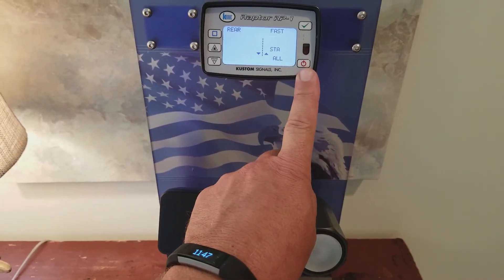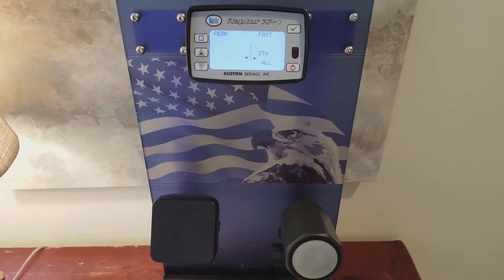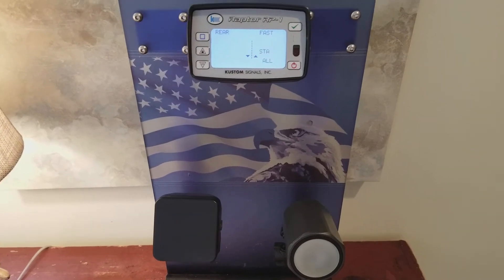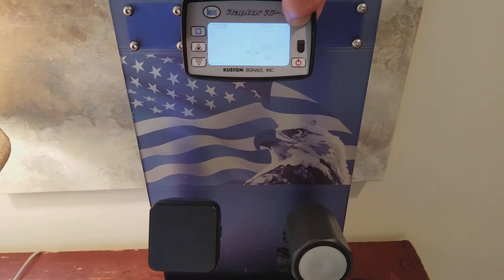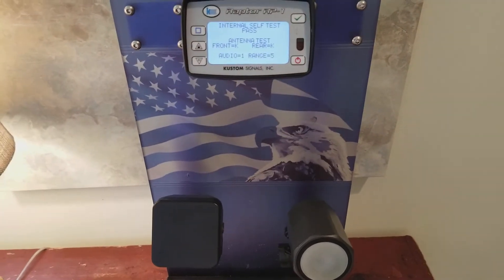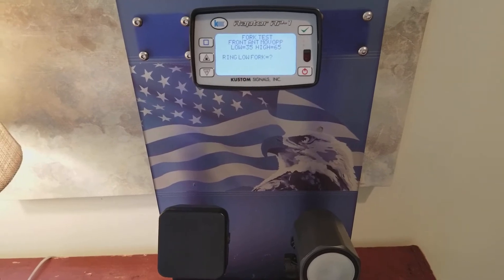When you power up the Raptor, or when you use the self check button, the system will do a series of internal tests and move you into the tuning fork test. This is what it looks like — do the check mark, the screen is doing a self test, and now it moved me into the tuning fork test.